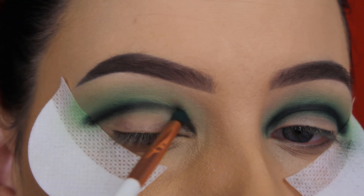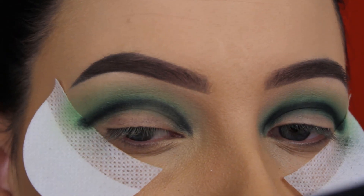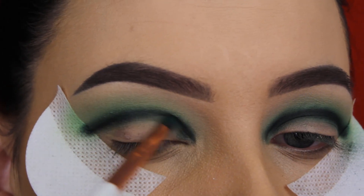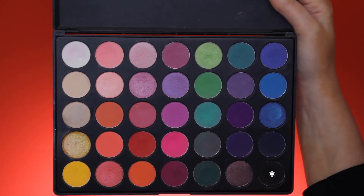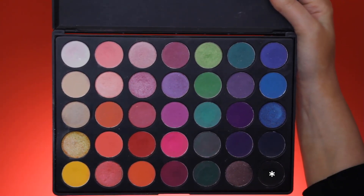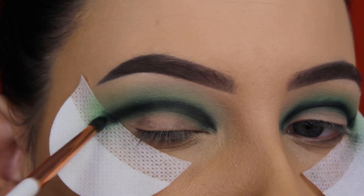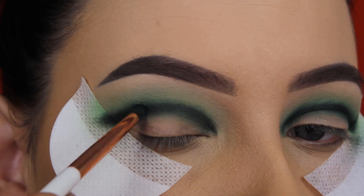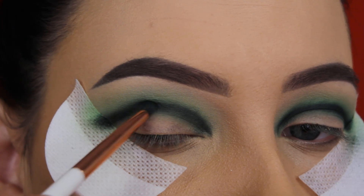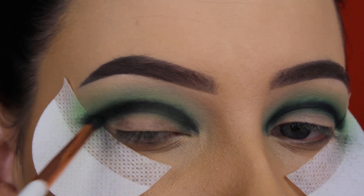At this moment it's definitely going to look very harsh, but don't worry because we are going to make sure that everything will look blended out at the end. Now I'm going back in with the black shade and blending it the same way as I blended in the green shade — straight on top of the line. I just continue going back in with the matte dark green shade and the black shade until I feel like it's all blended out.